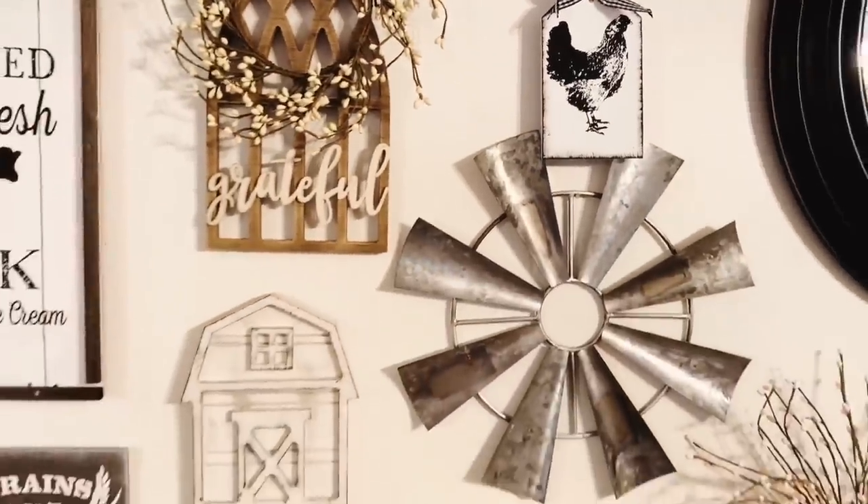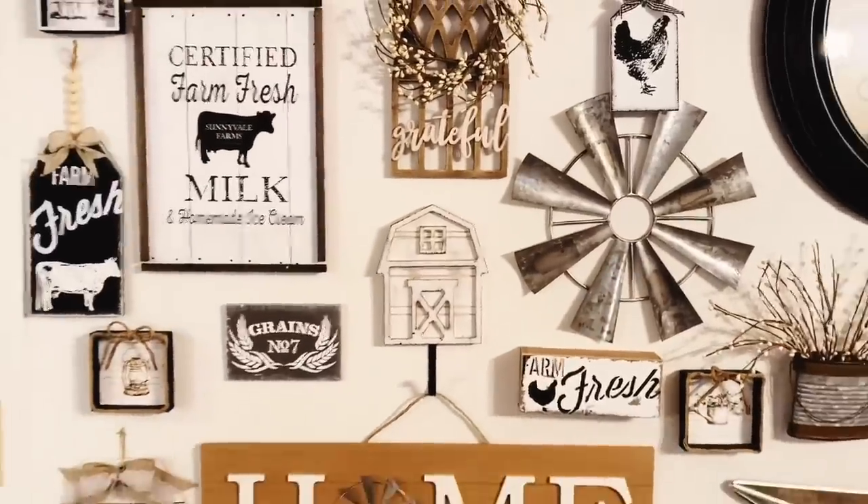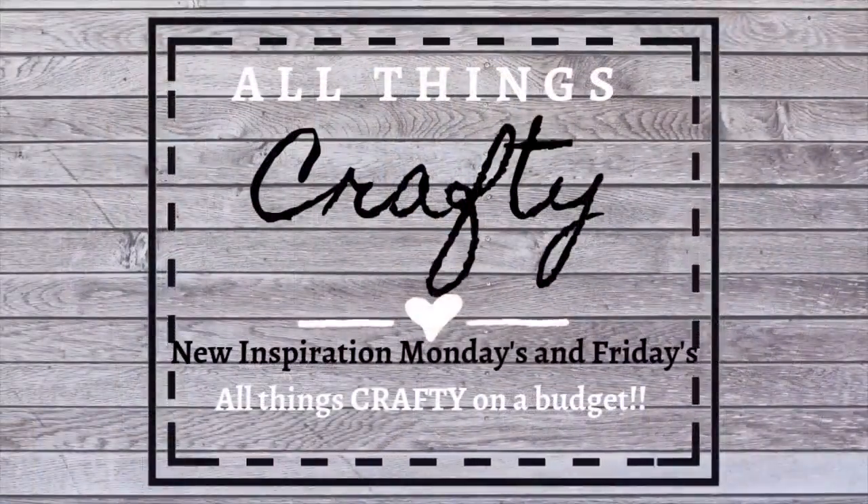For today I have four Dollar Tree DIYs, so with all that being said let's jump right in.